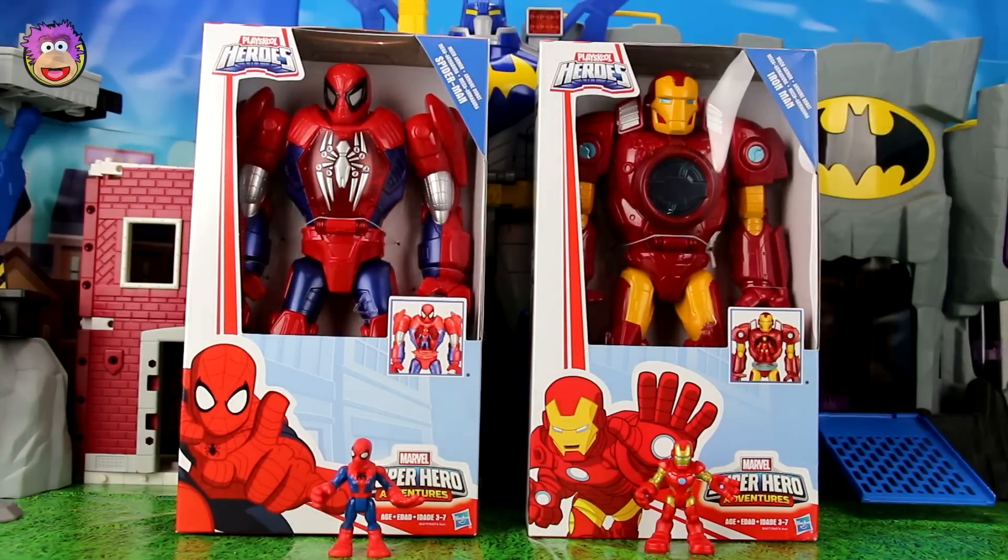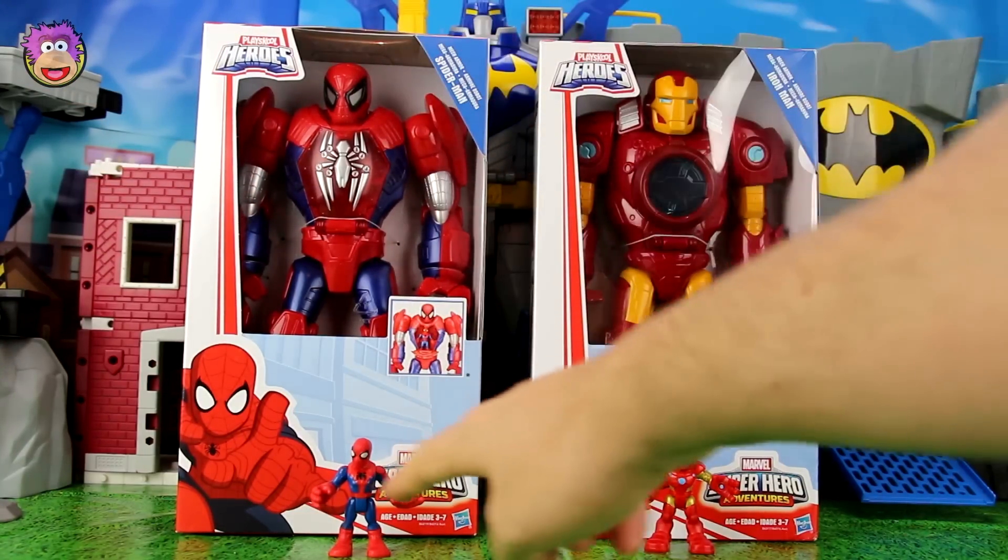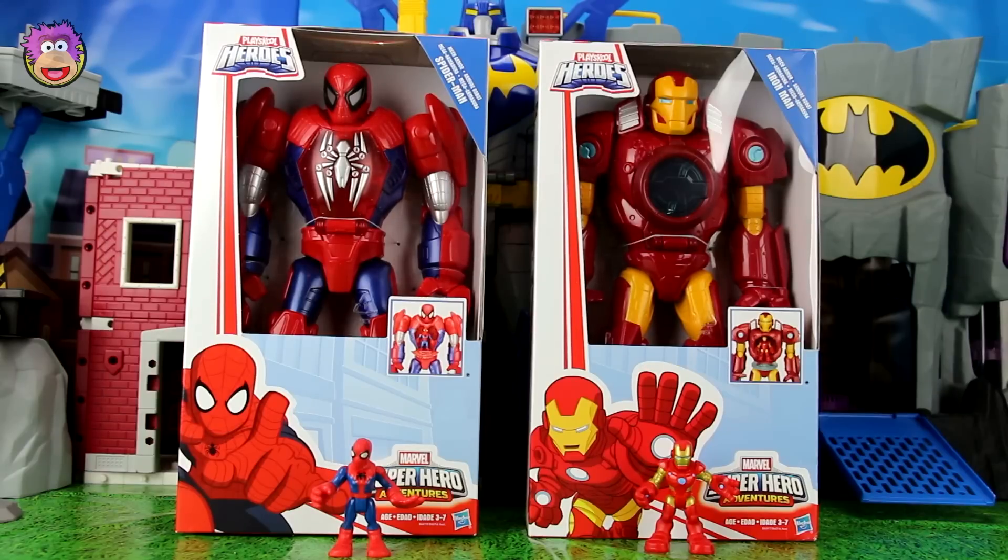So what are we going to do in today's video? First up, we'll do an awesome story featuring these two guys and probably those two as well. And then after that, if you stick around, we'll do the review where we pull them out of the box and see what the Spider-Man mech and the Iron Man mech can do. So let's get started with the story.